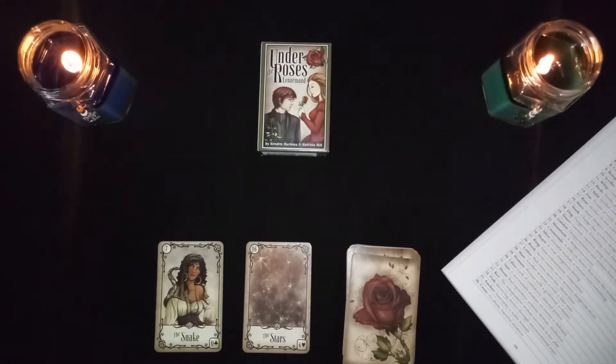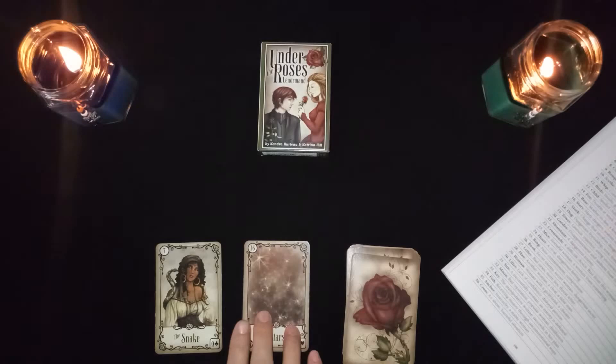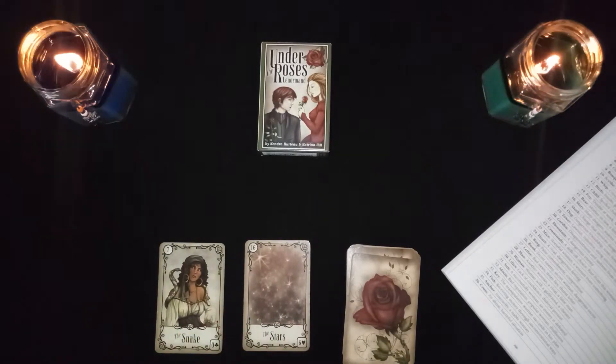The snake in combination with the stars: this is many dangers, or jealousy of your popularity — if you become famous in some way, jealousy could come up because of that. It could also simply represent a famous woman.